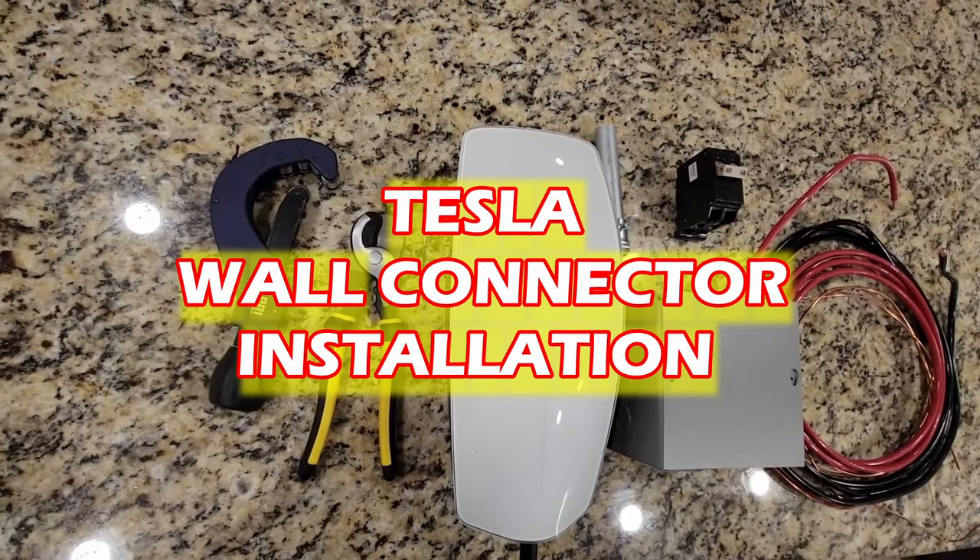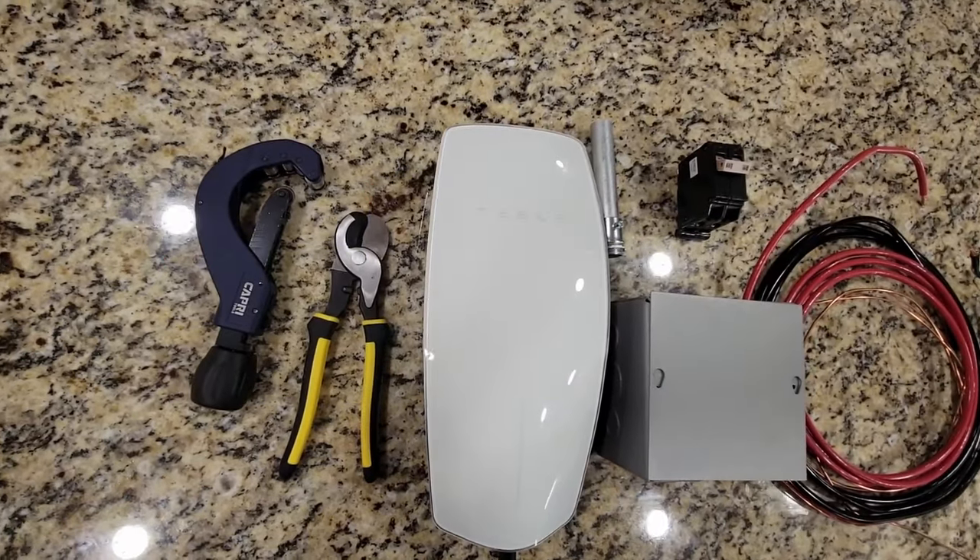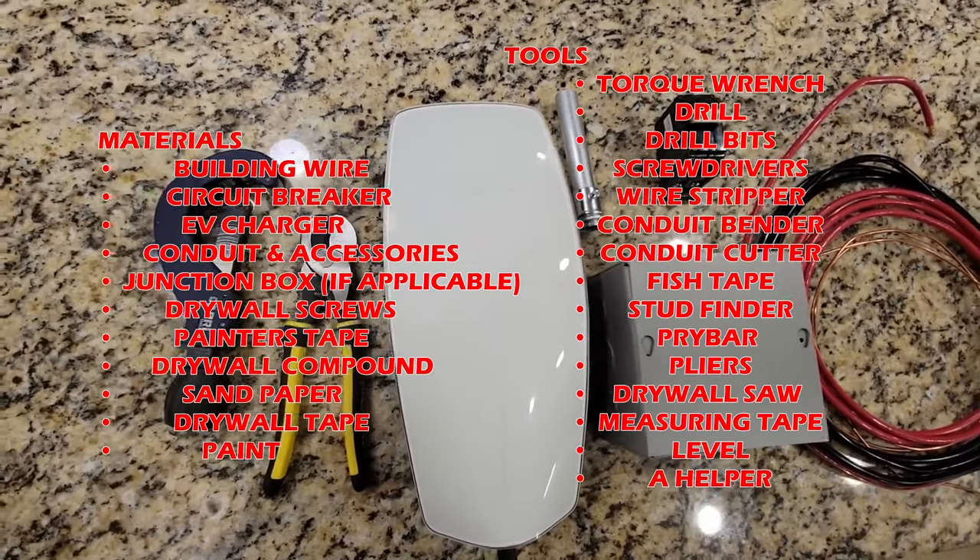In this video, I'm going to overview a Tesla wall connector installation in less than five minutes. On your screen are most of the tools you need to have handy.